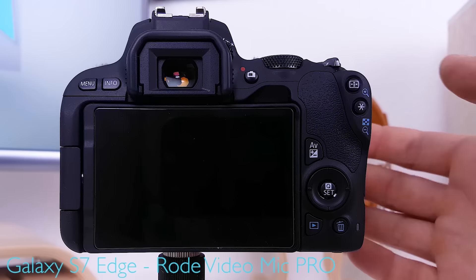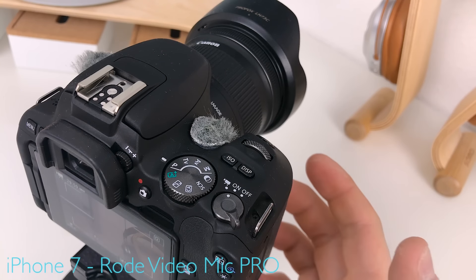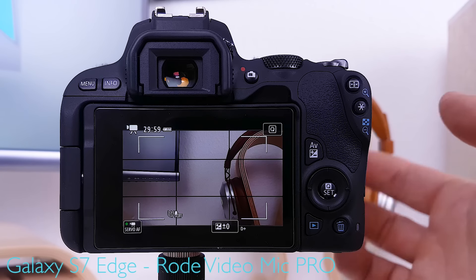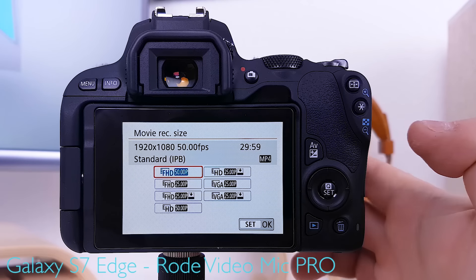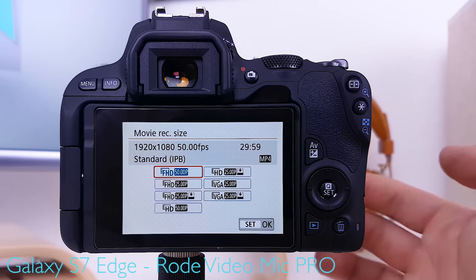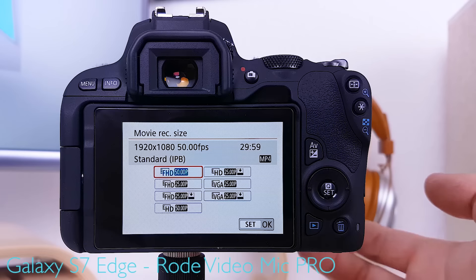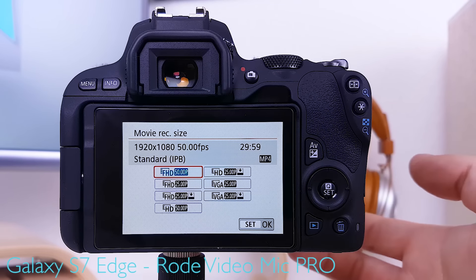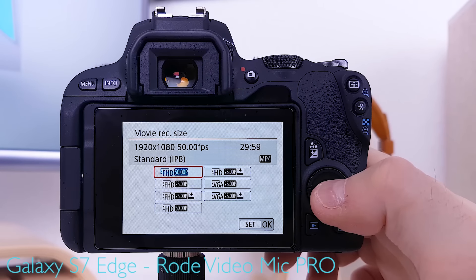First things first — shooting in movie mode using program auto as the preferred vlogging mode, because the camera automatically takes care of shutter speed, f-stop, and ISO. For recording settings, full HD at 50 frames per second. Why 50 frames? You can always go from 50 down to 25 in editing software, but not the reverse. Same logic applies to resolution: full HD because you can decrease resolution in post-production but you cannot increase it without sacrificing quality.